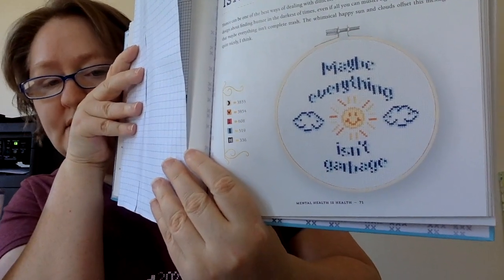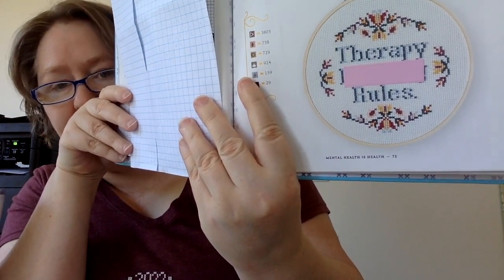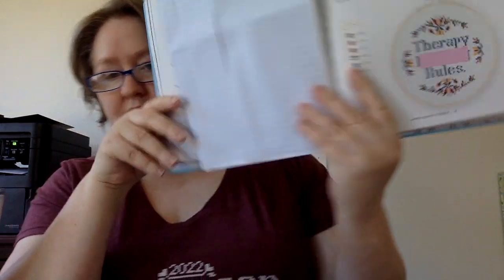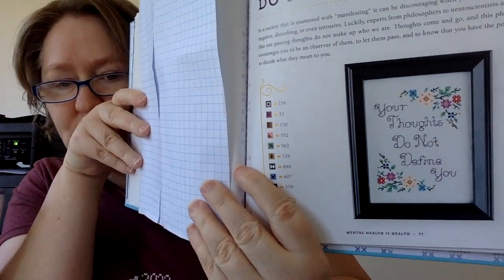It was really, really pretty — these pictures don't do it justice. This one says 'Maybe Everything Isn't Garbage' — it's cute. I like the really simple sun like we used to draw when we were kids. This next one is 'Therapy Rules' — there's a word in there but you can take it out and put another line of flowers if you don't want to stitch it. This one is amazing: 'If You Can't Make Your Own Neurotransmitters, Store-Bought is Fine.' I love that one.